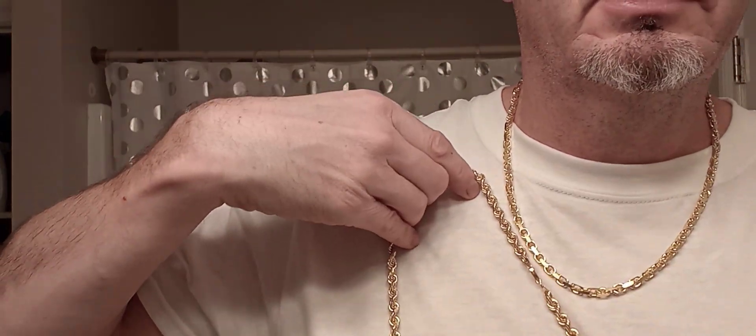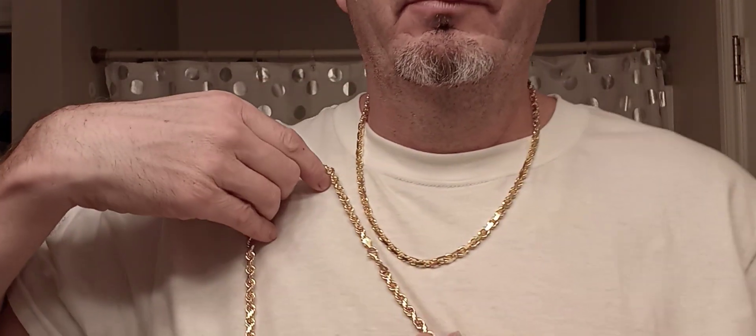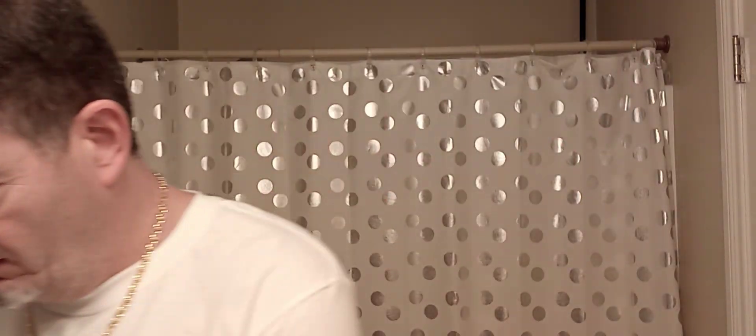A little Christmas present to myself. I'm glad I went with this one. I think it's the perfect size heavy link. This thing's like a mirror finish — every facet of it just shines so much. As far as size goes, it looks just as good as the six and a half millimeter rope. Anyway, I gotta cut it short — I gotta go to work.